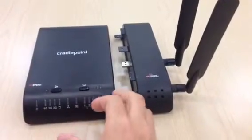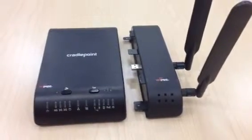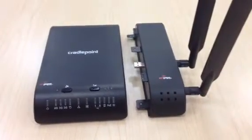Today we have a CradlePoint CBA 750B, and I'm just going to go over the different ports and also just what the device looks like.